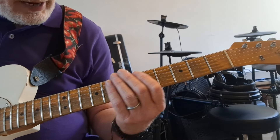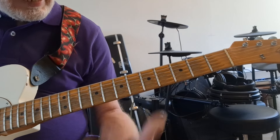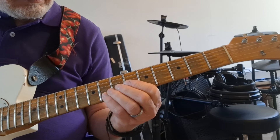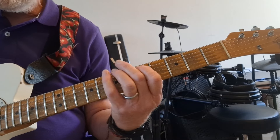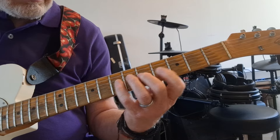When I add all these notes together — A minor, D minor, and E minor — I get the full A minor scale: A B C D E F G.